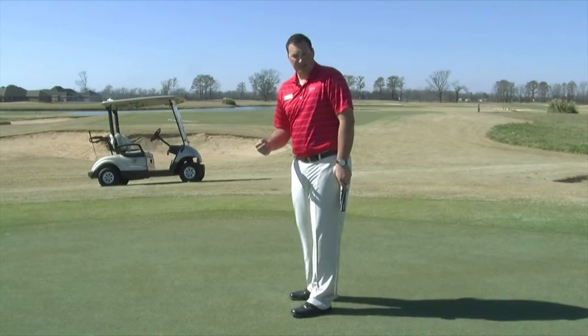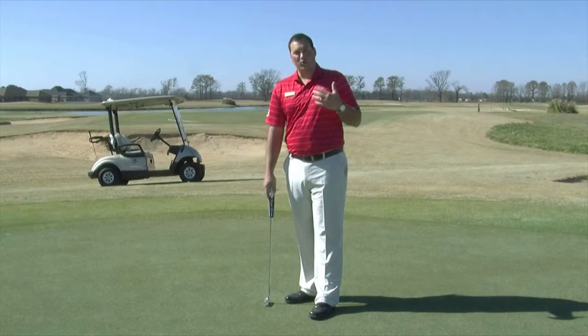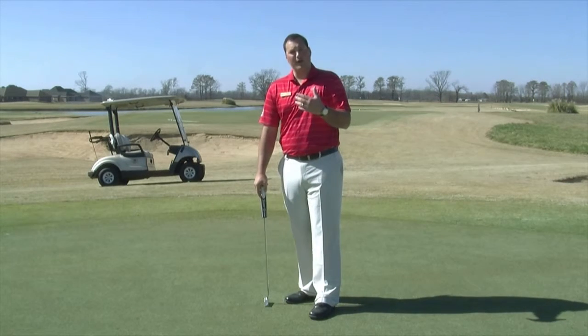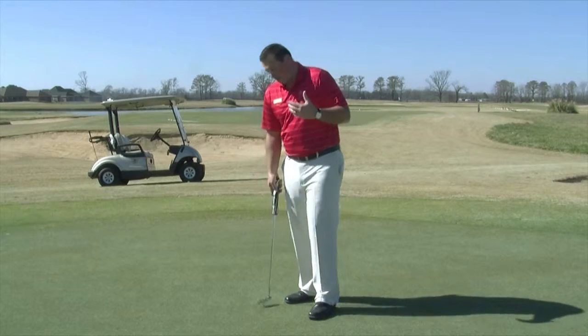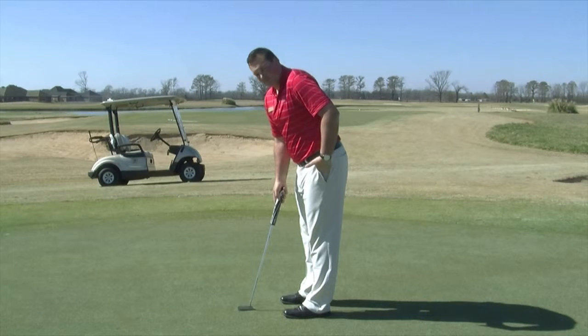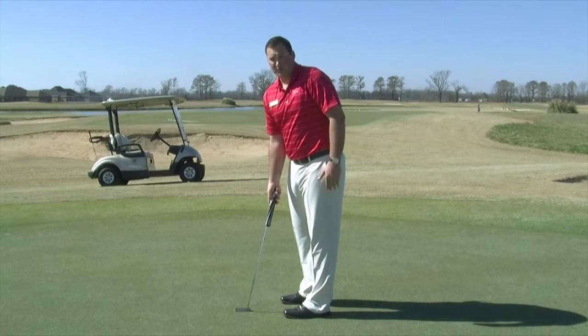There's a lot less flexion in the knees and there's more bend at the hip. That's going to allow our upper body to work more together, because the putting stroke is all in upper body motion. We're creating a pendulum with the shoulders. So when we set up, it's important that our posture is straight and that we bend a little bit at the hips. Doing that is going to eliminate a lot of moving parts and make the putting stroke much simpler.